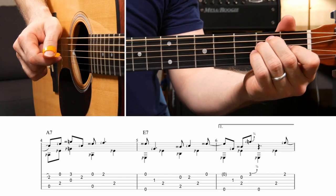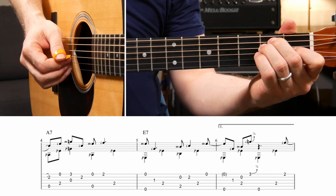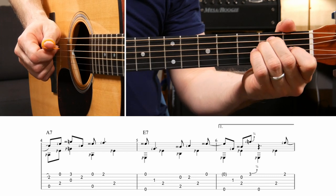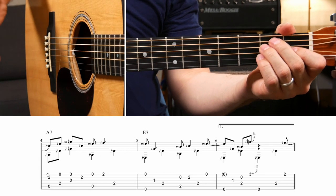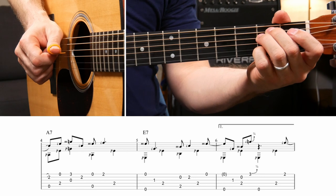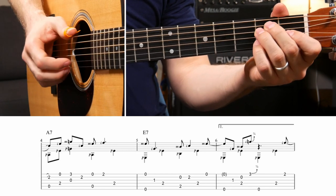Next measure is just an E chord. The bass notes here are just E, D, A, D throughout the whole thing. The melody notes - the first two eighth notes are just the open high E string, and then the first fret on the G string you're already fretting. That takes care of the first two beats. On beat three you have the open B string, then put your pinky down on the second fret of the B string for the next eighth note, and then the high E string open.